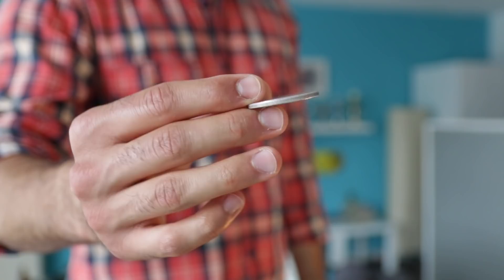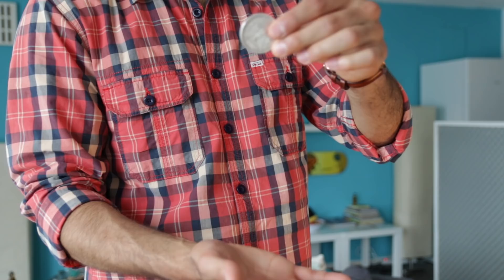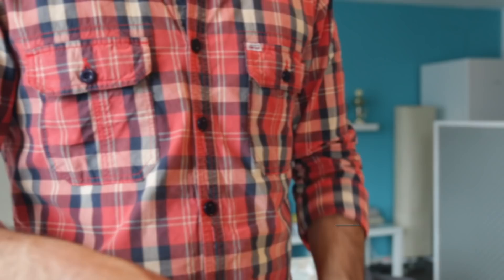Hey, I'm back with another magic video. This time I've got a tutorial for you — we're going to learn how to do a muscle pass, and how to make a coin fall upside down. You're gonna love this one, enjoy.